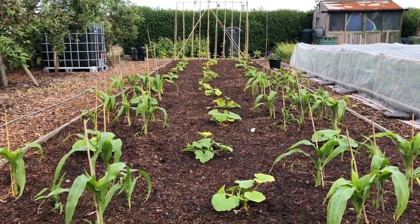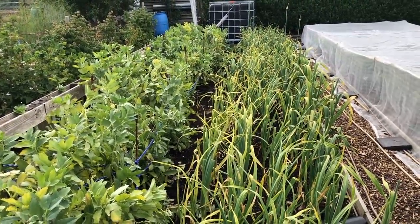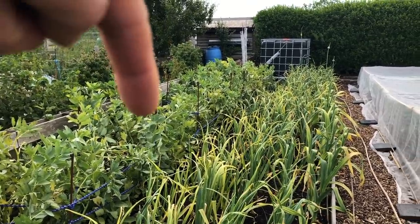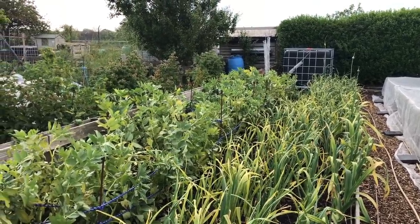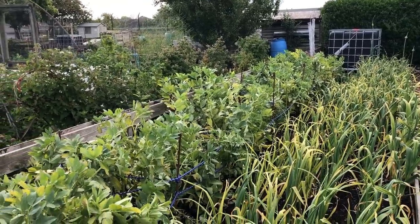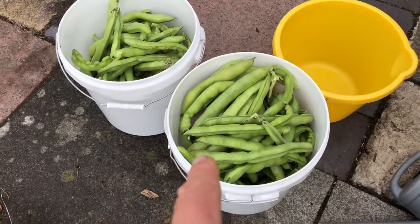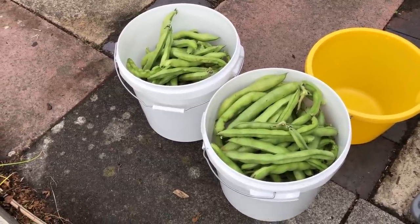I've just harvested a quarter of these broad beans and I've got to say I'm pretty pleased with them. We've got half of that bed still to harvest over the next two weeks, and then the purple sprouts, broccoli, winter cauliflowers, winter calabrese, and winter cabbages all go in there. We've taken two more tubs off so far and hopefully we've got probably three more to go, so that's a pretty good harvest this year.